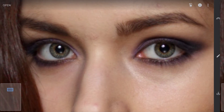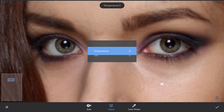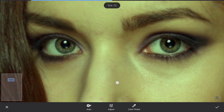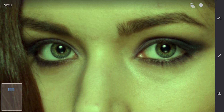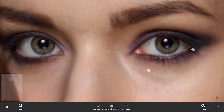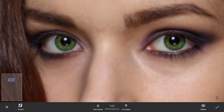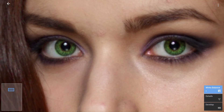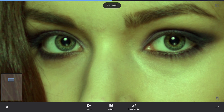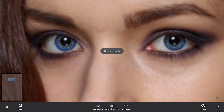You can also use the White Balance menu to change the color. For a greenish color, drag the Tint slider towards the left. For blue, reset the Tint to zero and move the Temperature slider towards the left. Other than the different masking ways to select the iris, you can also use different tools to add colors to the eyes.